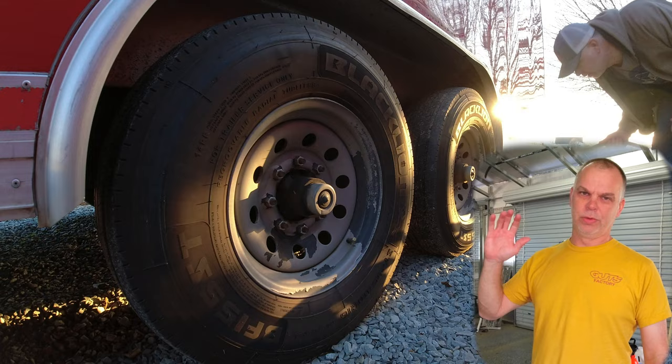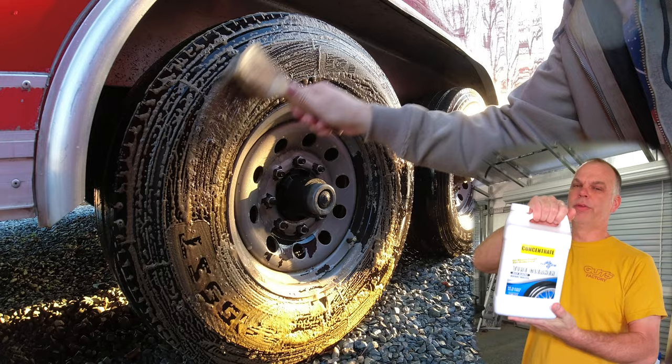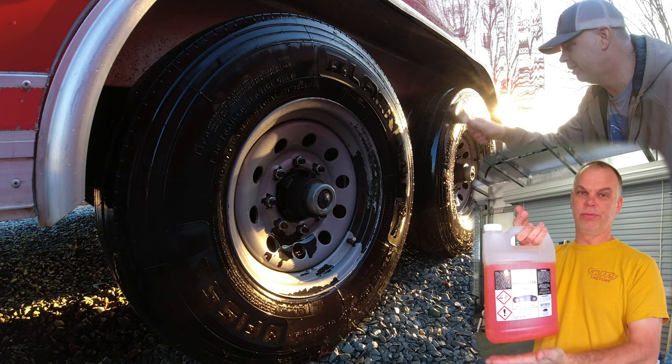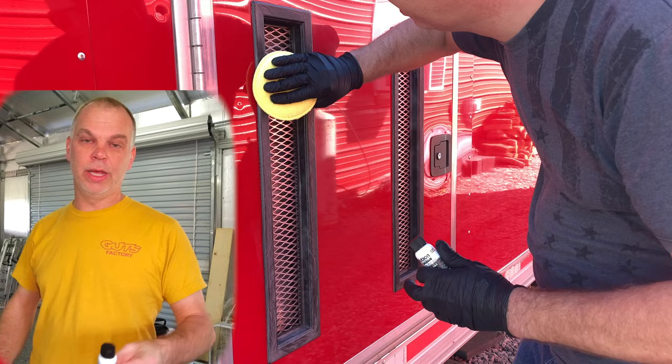Next up are wheels and tires. For the tire, I'm using Tough Shine tire cleaner - this stuff is amazing, the best tire cleaner I've ever used and it works really well. For the wheel, I'm using Optimum Power Clean, which is a great all-purpose cleaner. You can use it all over the place, but for wheels it is just unbeatable.